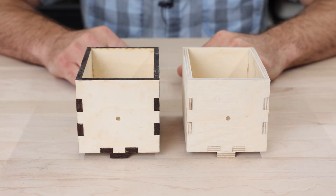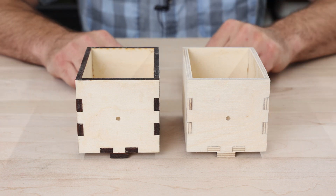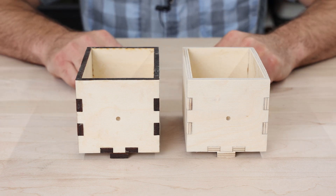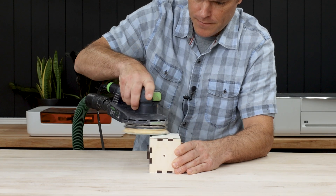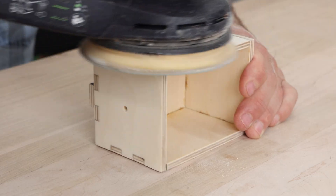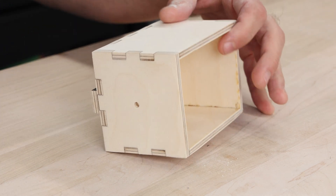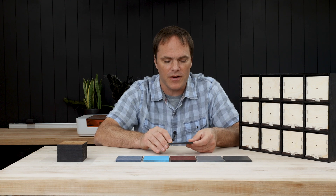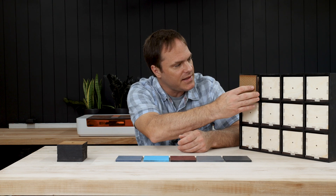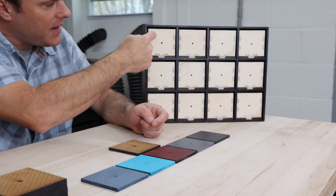So now I need to decide — do I want to leave everything as is, or do I want to sand off the char to clean things up? I think I'm going to sand it; I like this look a little bit better. For the drawer fronts, I engraved and cut 12 squares, and I'm going to place these in the front of each drawer to hide the finger joints.